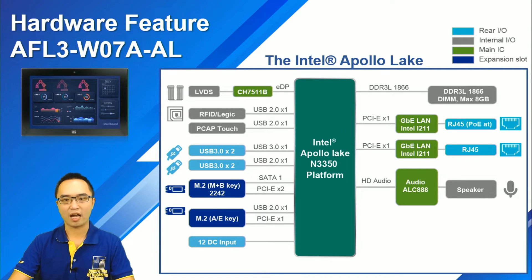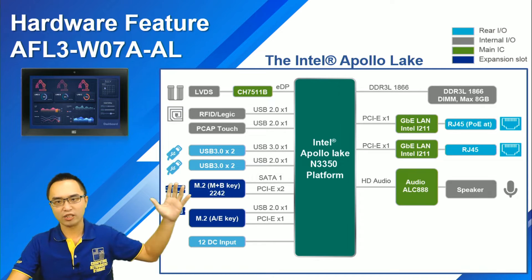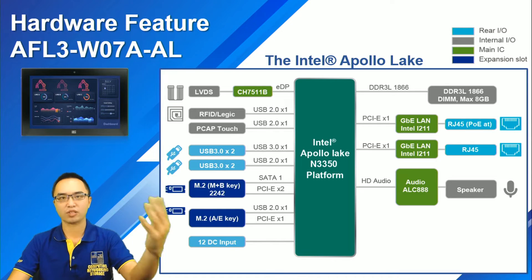This is our system block diagram. The important port is the RJ45 — it is a GbE port with the PoE-AT standard. This makes it easy to install and provides the complete PoE total solution for our customers.